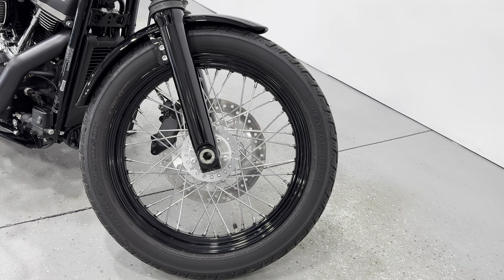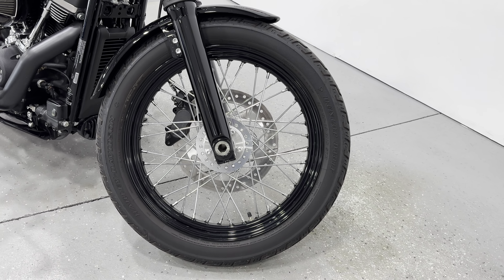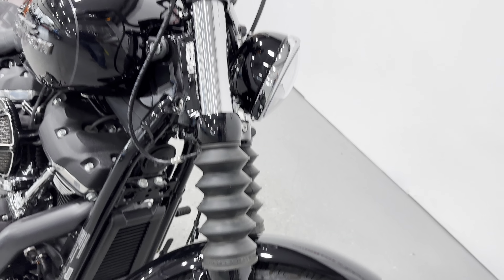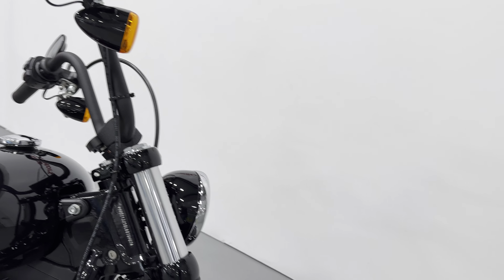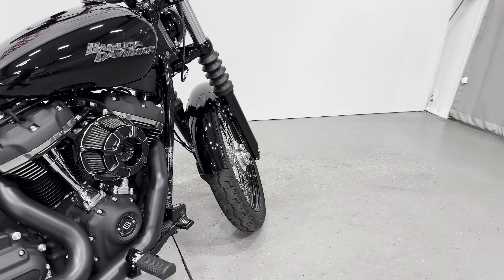Front wheel — same design as the rear. We've got the black rim with the stainless spokes, looks awesome. We've got the fork gaiters and then we've got the ape hanger mini apes, which is a factory bar as well — really cool looking bike.